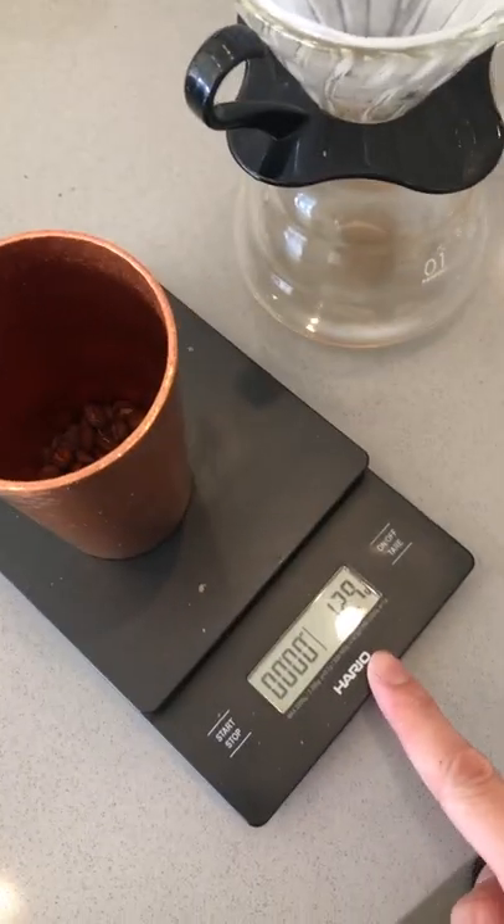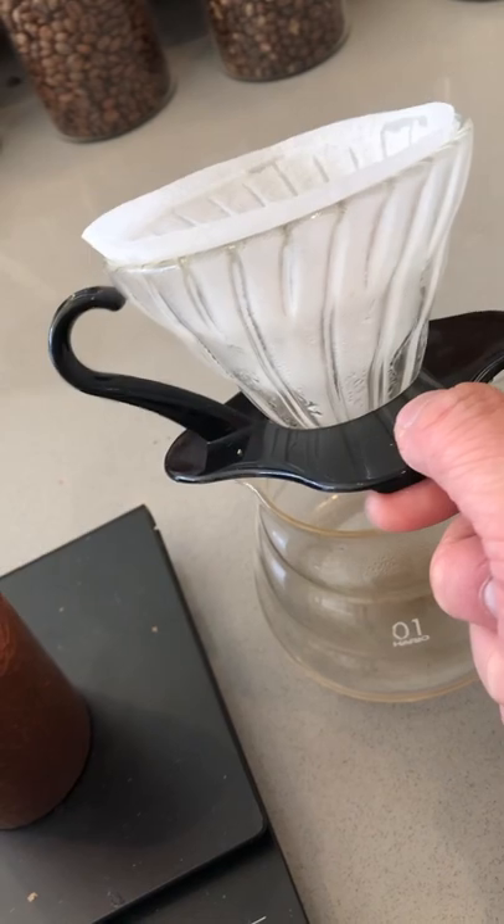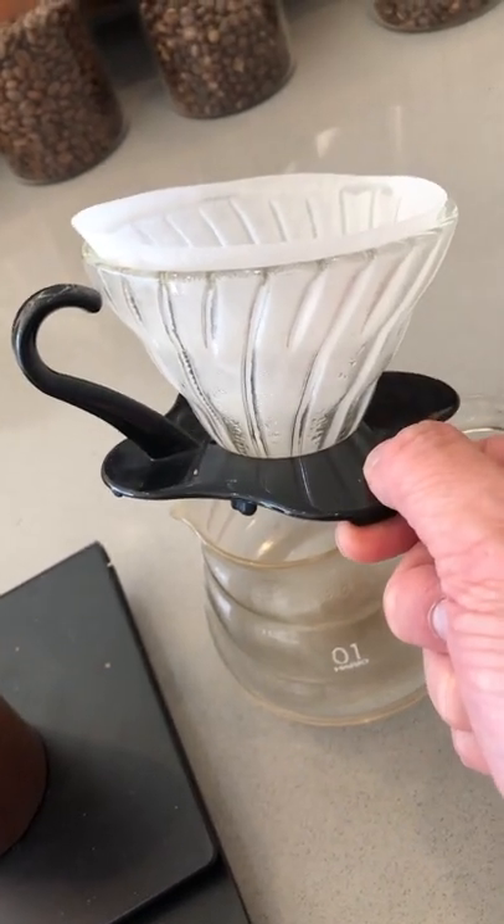Somebody asked me the other day what I would do if I were brewing a 12 to 13 gram cup of coffee. Let me show you guys how I brew a really small cup of coffee. Here we have our 13 grams of beans, and a smaller cup of coffee requires a smaller dripper — we've got the 01 size today that we'll be working with.